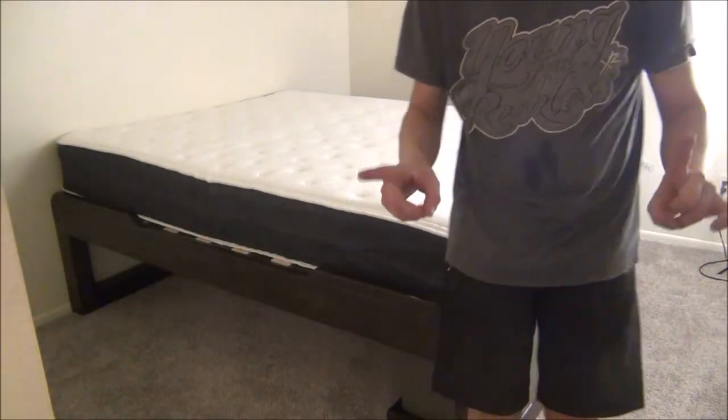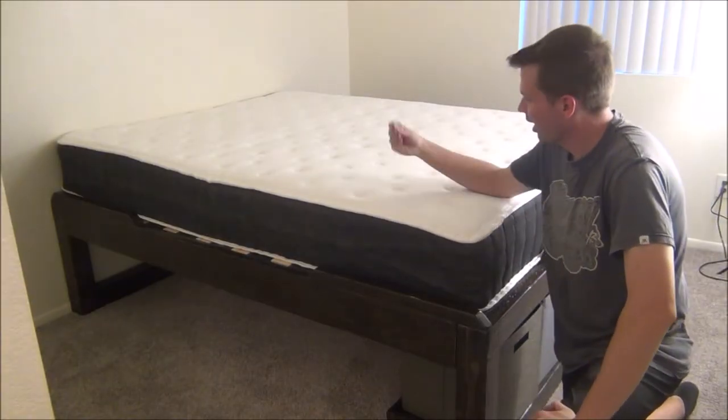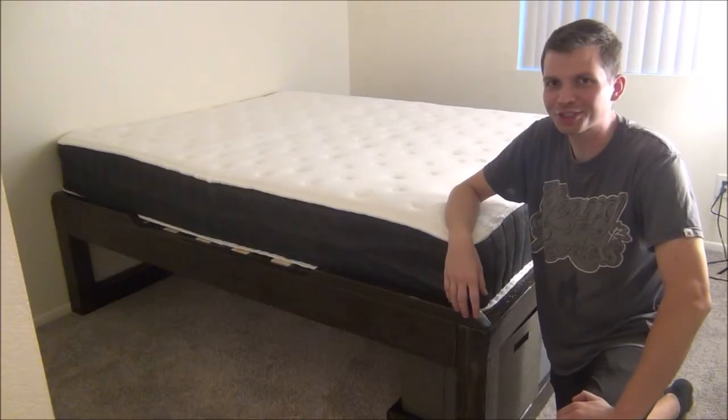You know, I just realized I don't have any sheets.